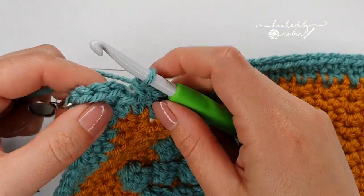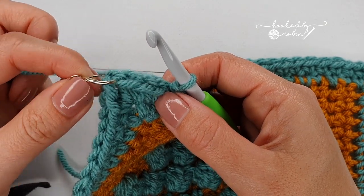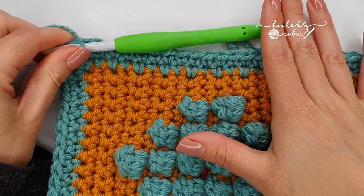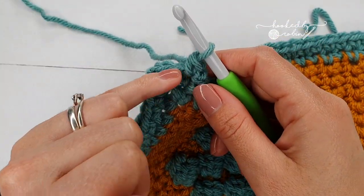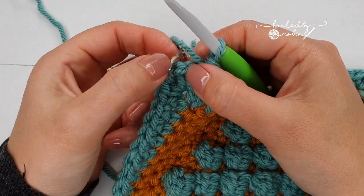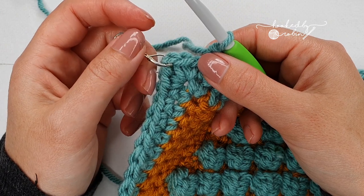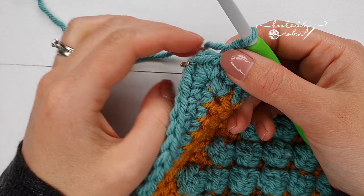I've just finished round 2 — to finish, join with a slip stitch to the top of the first single crochet. You can count back from your marked corner space: one, two, three — that's the one we're joining to. For the third and final round: chain 1, single crochet in every single stitch all the way around. In the corners, in the chain 1 space — you can see how easy it is to lose them, which is why marking is helpful — put one single crochet, chain 1, one single crochet. You don't need to mark them this time. Continue: one single crochet, chain 1, one single crochet into all corners.